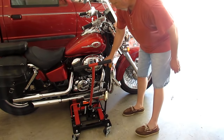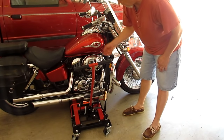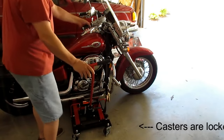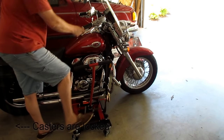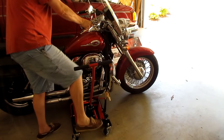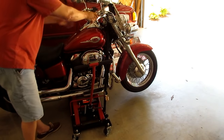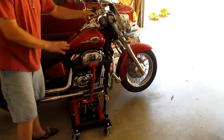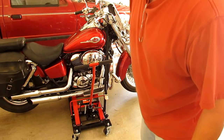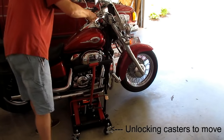Don't tighten the strap too much yet — as you lift the jack the strap will get tighter on its own since you're tied down to the base while lifting the bike up. Hold on to the bike at the back and on the grip, with weight off the kickstand. Once the bike is steady and stable, tighten up the strap. I've got the back wheel off the ground, which is as high as I need — the bike is real stable and steady.